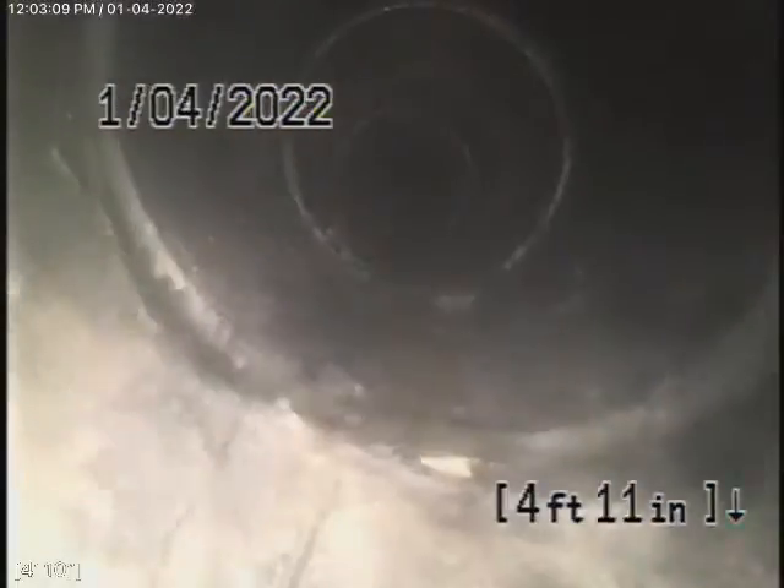We'll give it a shot from the other side of the house anyway to see if we can get through — otherwise we'll have to make a recommendation. Here we come out of the clean-out on the side of the house. We're going to pause the recording and go over to the other side. We're now running the camera from a 4-inch clean-out we found on the outside of the house.